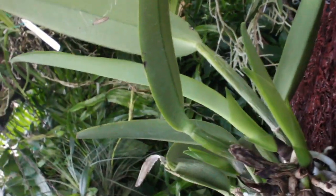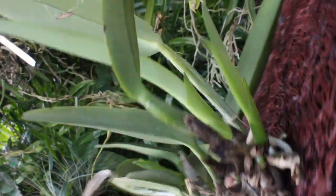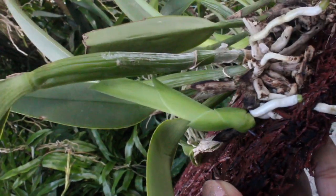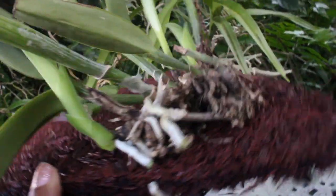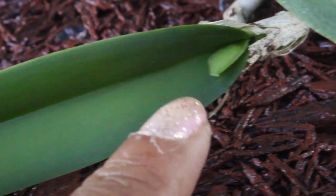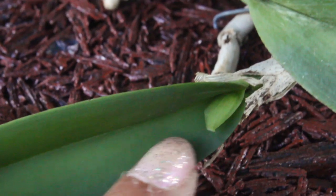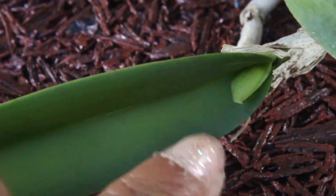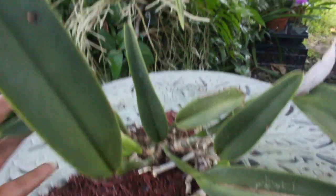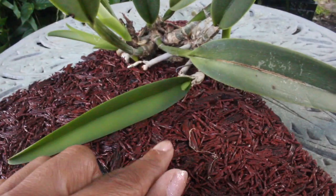You can see two new growths coming right along right there, and then turning it to the other side, you are seeing that one growth. So indeed, we have three new growths with such a nice root system. And if we take a close look at the inner part of the leaf, you are going to notice that there is a sheath that is growing. So indeed, this Maxima right here did not skip a beat at all and is growing as normal.